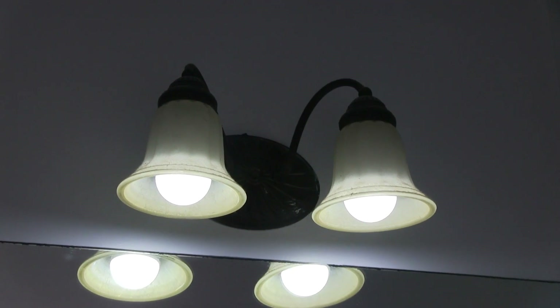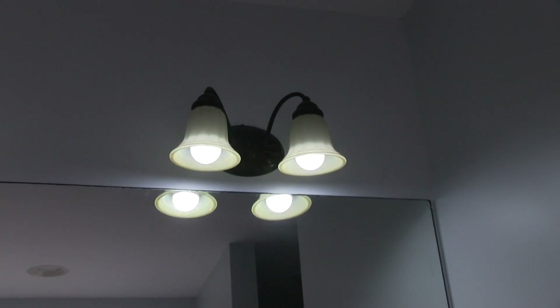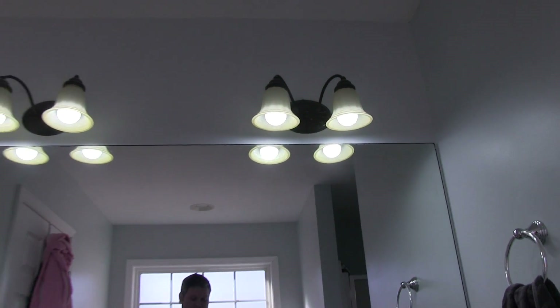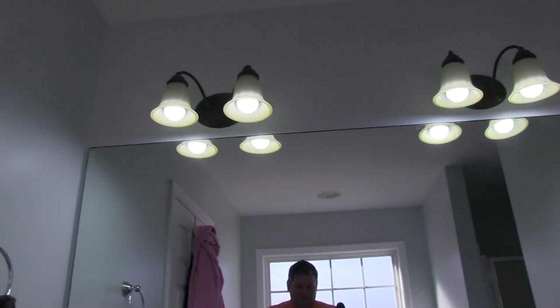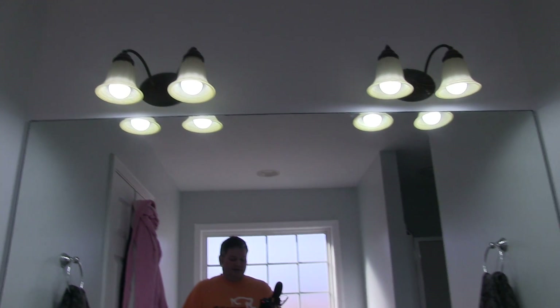But that's no problem — I'm just going to put these somewhere else. I'm obviously not going to throw them away, but I'm going to put them somewhere else and replace these with just a warm 3000K or so LED bulb.